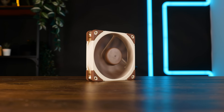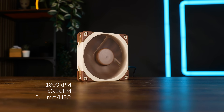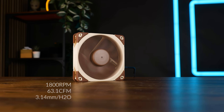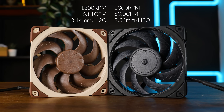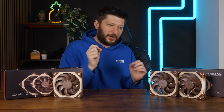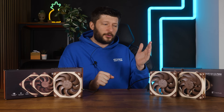So let's talk stats. At max, the A12 X25 G2 is supposed to spin at up to 1800 RPM, pushing up to 63.1 CFM at up to 3.14mm of H2O. Comparing that to the original A12 X25, that's just fractionally more CFM at quite a bit more static pressure. However, the new one is spinning at only 1800 RPM, which is 200 RPM less than the original one — that's 10%.